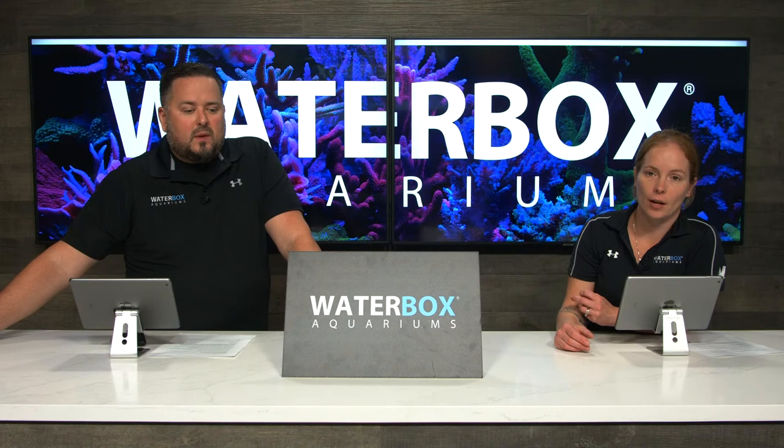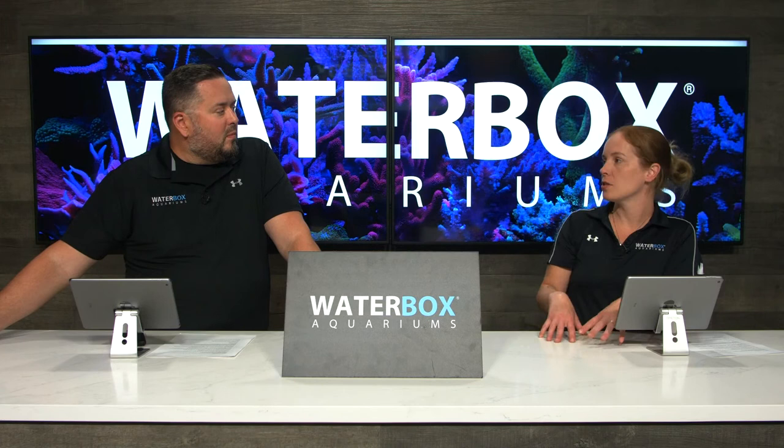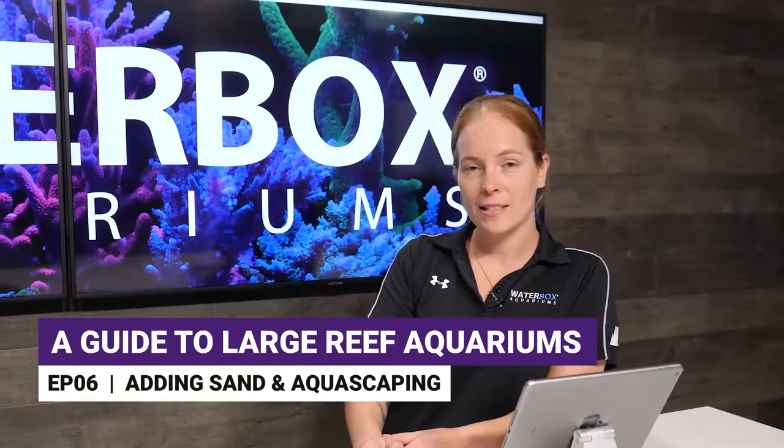We went through and showed the different types of rock from Caribsea and things to consider when aquascaping. We've got a video for that - about eight minutes - so we'll be back after that. Check it out; it's a great video: Episode 6, a guide to large reef aquariums - adding sand and aquascaping the Reef LX 320.7.